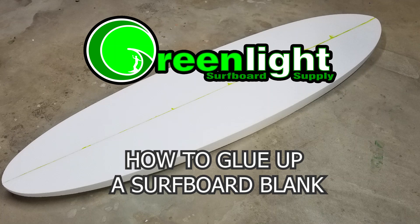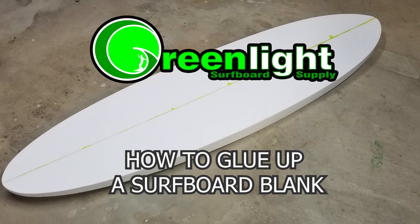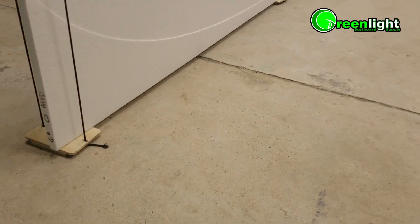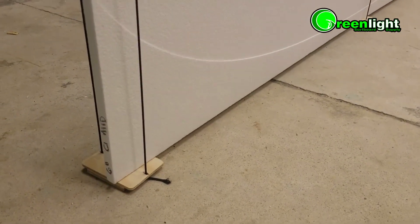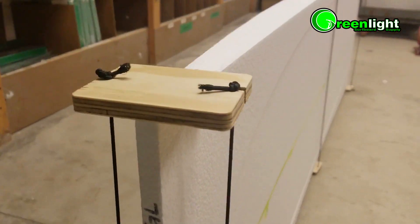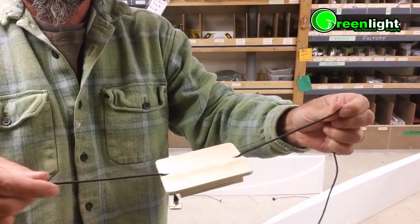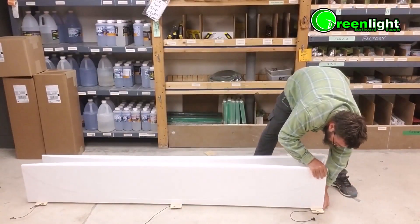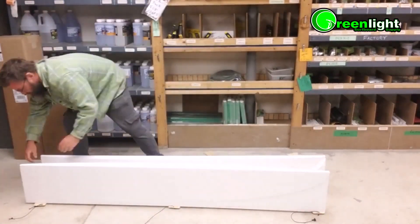Here's how you glue up an engineered EPS blank with or without an outline cut. This example is a stringer-less blank with a colored glue line. You can also use this technique with any stringer configuration. We'll start off with our blank bungee glue-up blocks, three per blank. Lay them out on the ground and then lay your blank on top.